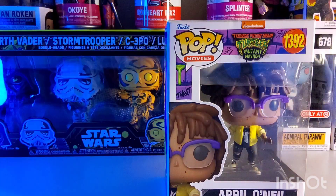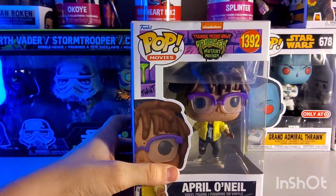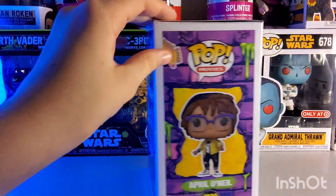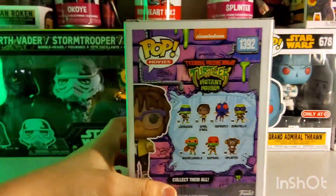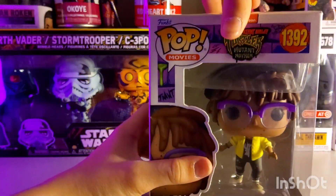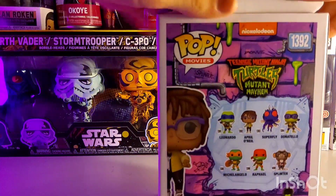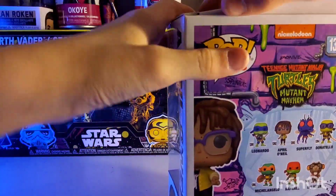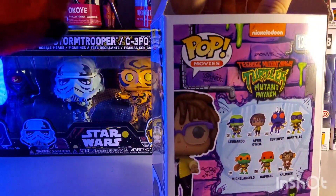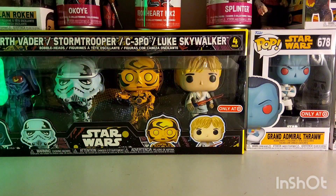This one is April O'Neil from Mutant Mayhem, and the story behind this one is I had a glow-in-the-dark Sour Patch Kid Funko Pop — the blue one — and I traded it with Agent 66 for this one. The reason I did is mostly because the Sour Patch Kid one was out of the box, and I threw it out of the box for some reason. I didn't really collect Funko Pops that much back then, but now I have her, so I think that was kind of worth the trade.